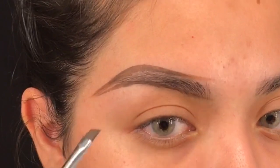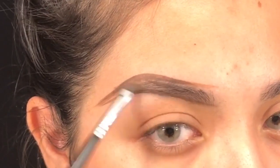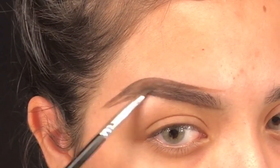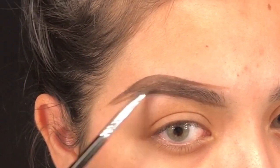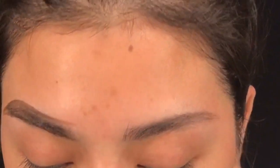Once you have that done, you're going to start filling in your brow at the end of your brow — not over here, only right here. And again, this is how I do my brows. Because everybody does their brows differently, so yeah.